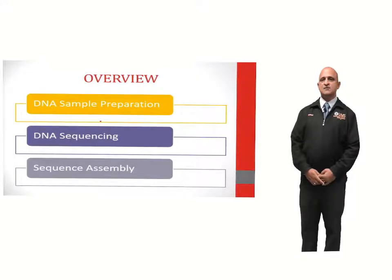For an overview, the steps involved in genome sequencing are DNA sample preparation, DNA sequencing, and sequence assembly.